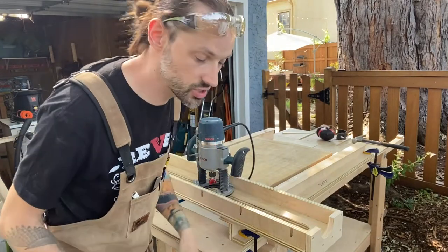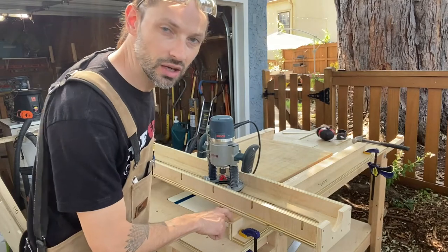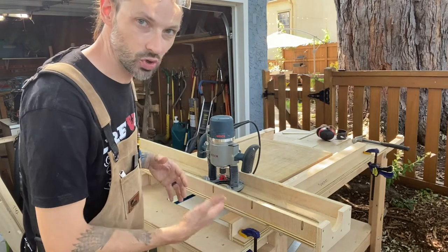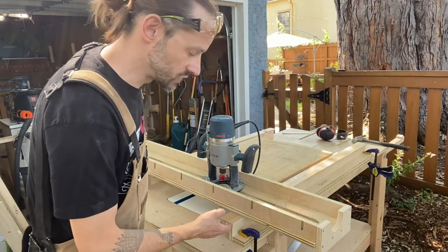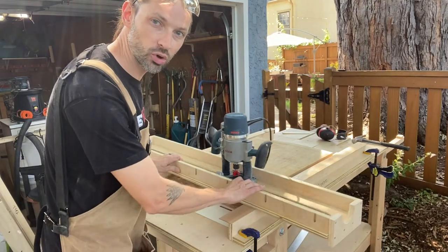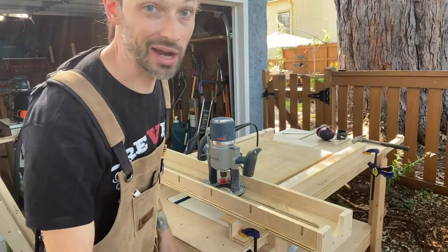Now with any new project there's always snafus, and I ran into one. I've got two sizes of rails and the workpiece was too tall for my short rails and too short for my tall rails. So I had to use a little human ingenuity — I have some cedar shims from a recent build, and I just put those on my short rails and now it's perfect to run right across back and forth. Let's rock and roll.